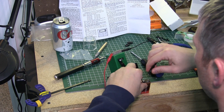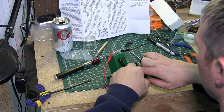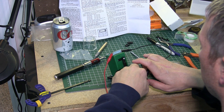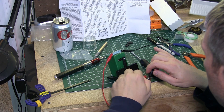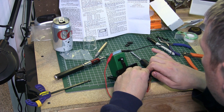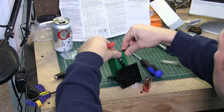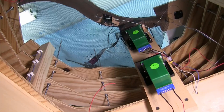Now we give the assembly a test with a nine volt battery just to make sure that it operates smoothly and there's no binding. Here's what it looks like installed underneath — you can see there's the actuating arm, and then there's the tortoise and the base plate on the bottom.